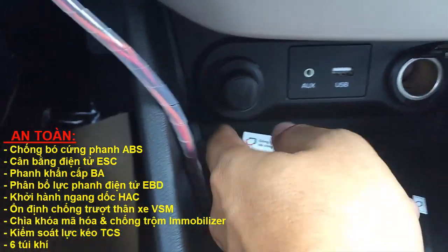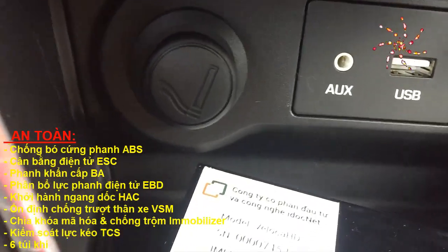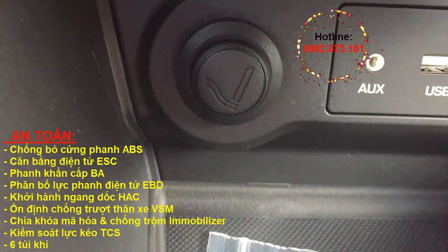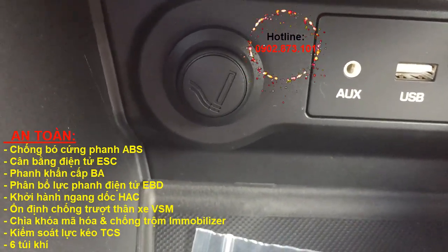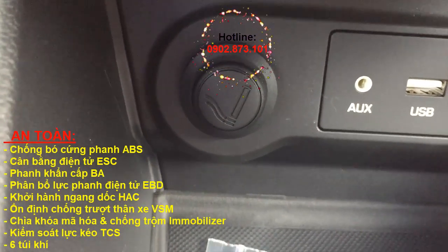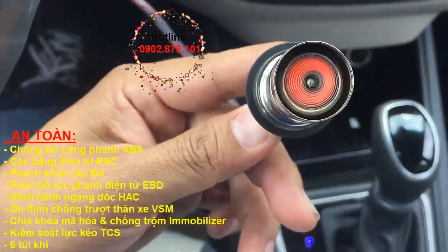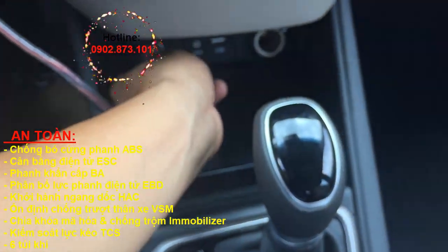Đây là mồi thuốc lá nha các bạn. Dầu Hoàng cũng không biết cái này nữa, thử cho các bạn coi nha. Mình muốn mồi thuốc thì bỏ vô rồi nhấn xuống, khoảng tầm 1 phút. Khi nào đủ nóng thì nó nhảy ra, có lửa để mồi thuốc.